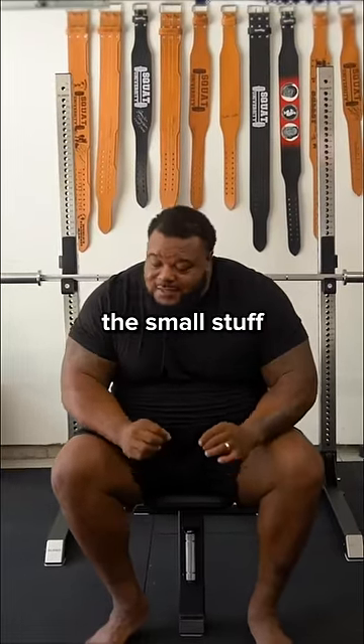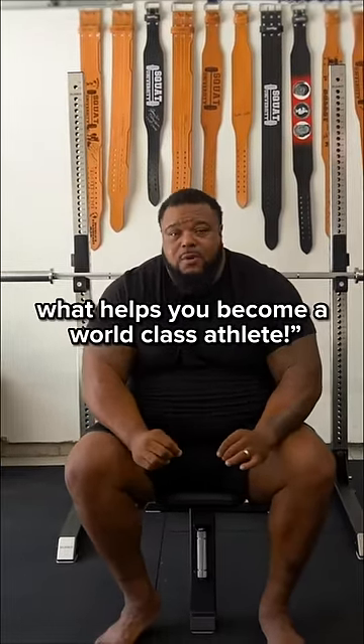I'm going to be implementing those. It's the small stuff that helps you become a world-class athlete.